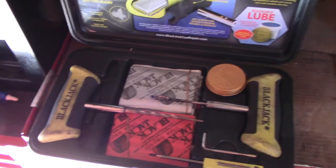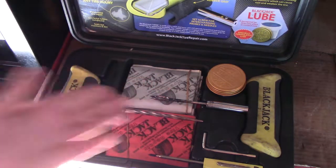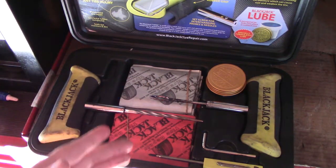That's about all there is to it. There's really not much more to say other than: get this. It's a really good quality tool set and it's something that everyone should keep in their car.